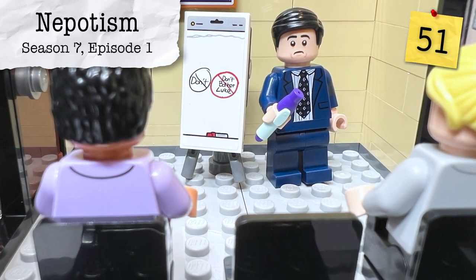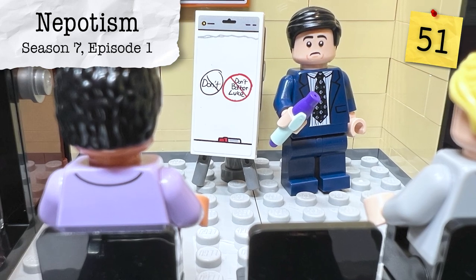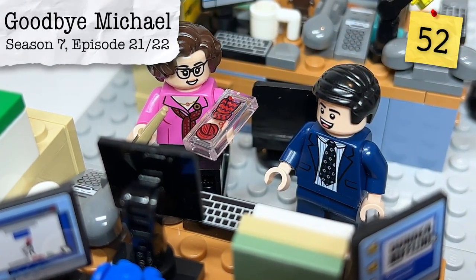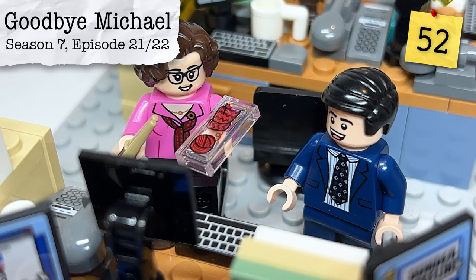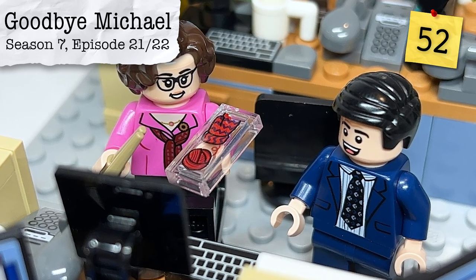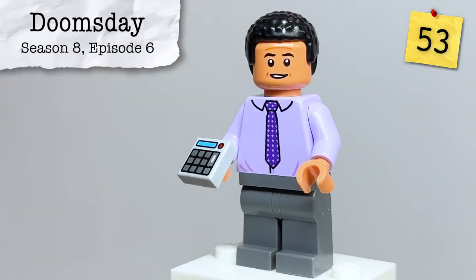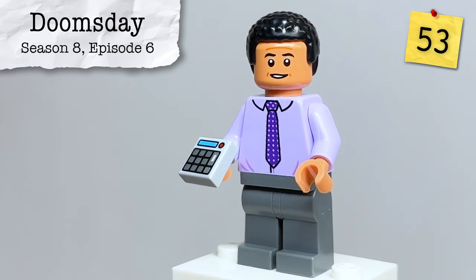From Season 7, Episode 1, Nepotism, we have Michael trying to instruct the office to 'don't bother Luke' on the easel, which is swapped out from earlier. From Season 7, Episodes 21 and 22, Goodbye Michael, we have Phyllis attempting to finish knitting the gloves — which could also be a callback to the earlier Christmas episode, but given the gloves are still in progress I think it's from that season. From Season 8, Episode 6, Doomsday, Oscar is told by Angela to use a calculator but decides not to.